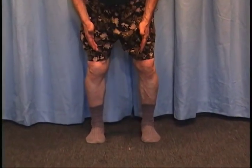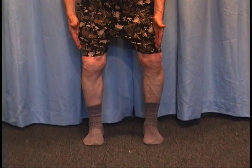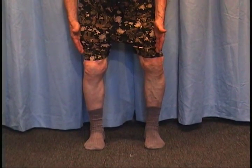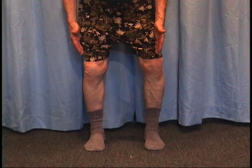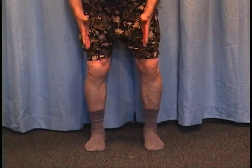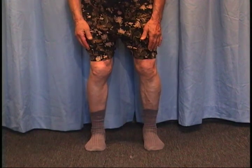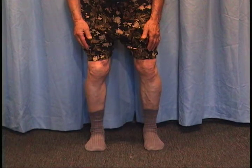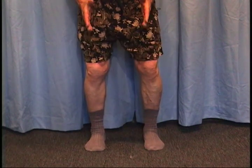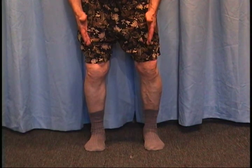And now I'm bringing my knees out, opening this. And now the weight is on the outer edges of my feet. Each time I do that, going from inside to outside, I'm crossing the center line. And then I want to take smaller and smaller excursions until I feel that I'm directly on the center lines of each foot.